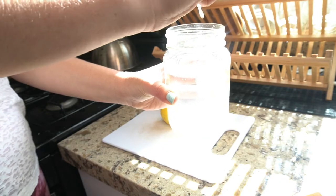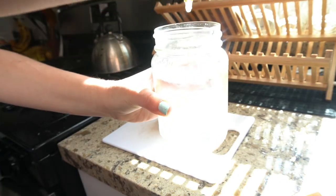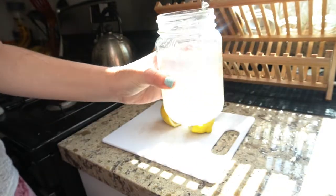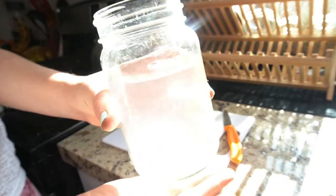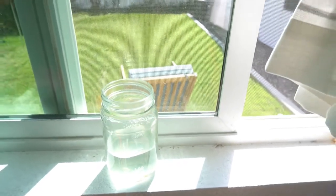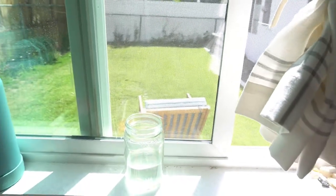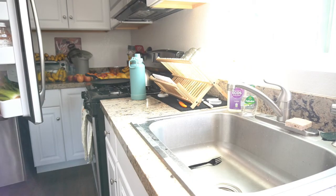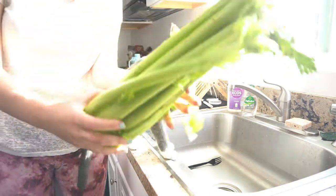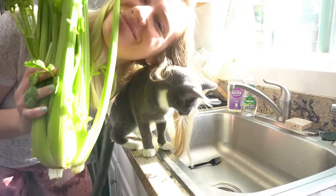Every morning I start off with a 16-ounce glass jar of lemon water. I used to do warm lemon water and now I just do regular room temp water. I totally let the sun download any high vibes into the water before I drink it. Moving on — after I finish that I wait a bit.